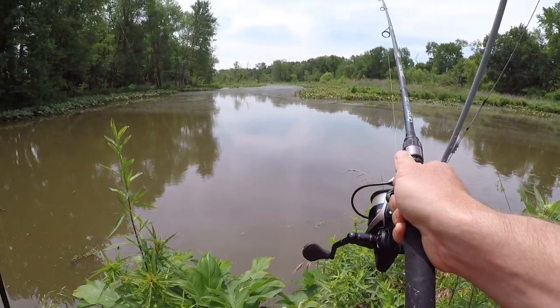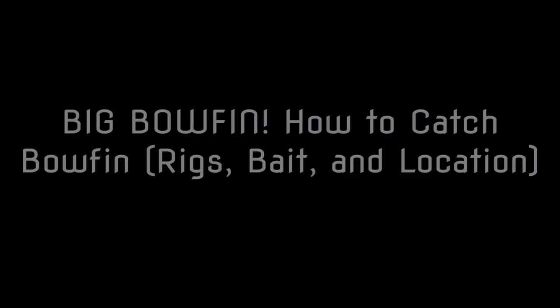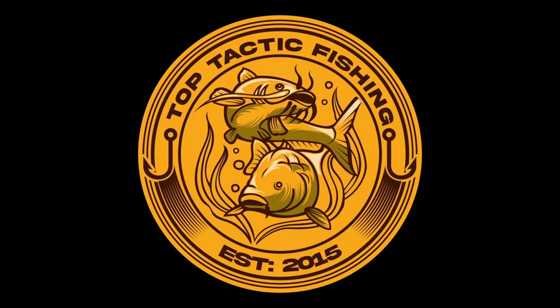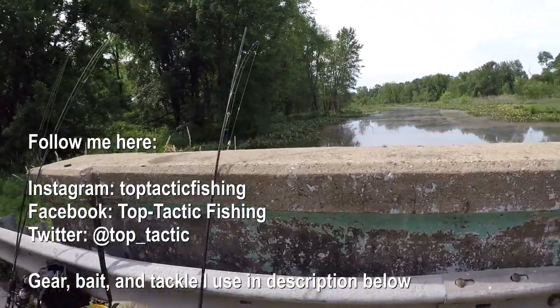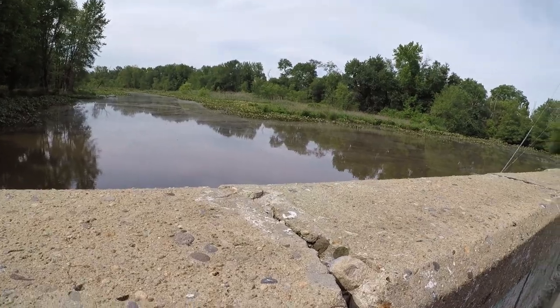This is a big fish. What's up YouTube? Top Tactic Fishing here. Welcome to another episode.